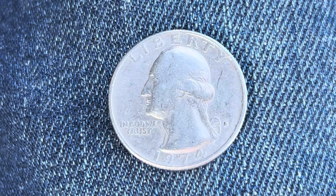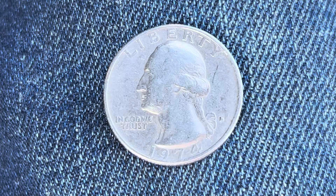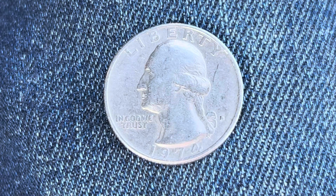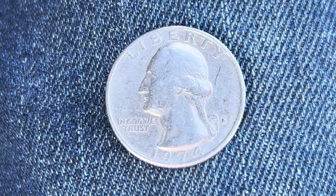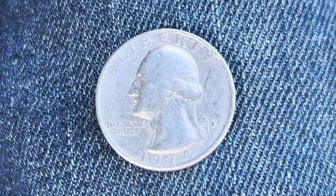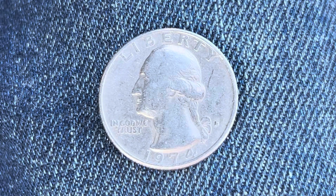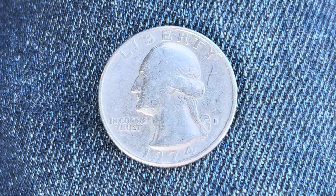Liberty at top, George Washington, the first U.S. president, in the center of the coin facing left, and 'In God We Trust' at left. The mint mark D, representing the Denver mint, is at lower right — that is where this coin was produced. 1974 is when this coin was produced. What an enjoyable look at the front of the coin, or you may call this the obverse, or simply heads.